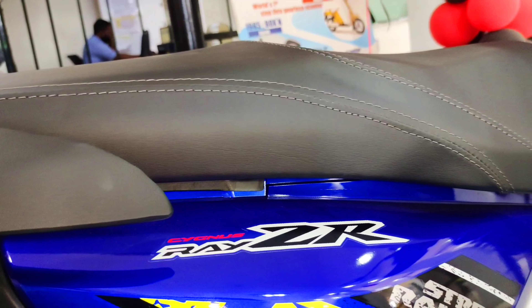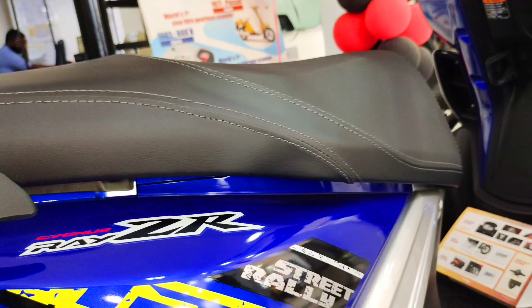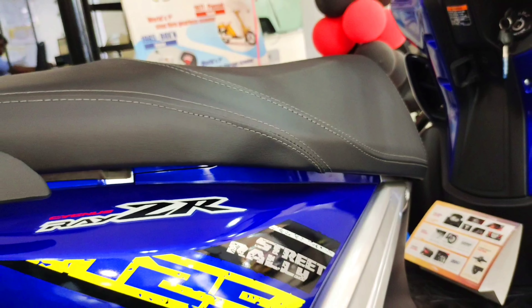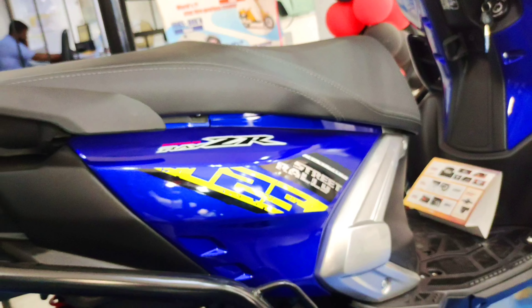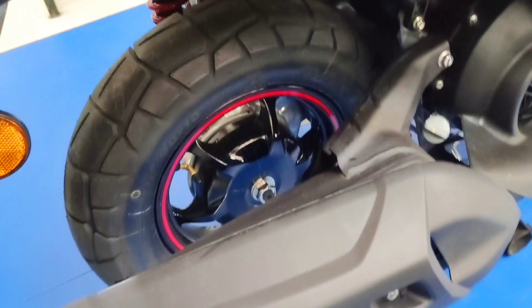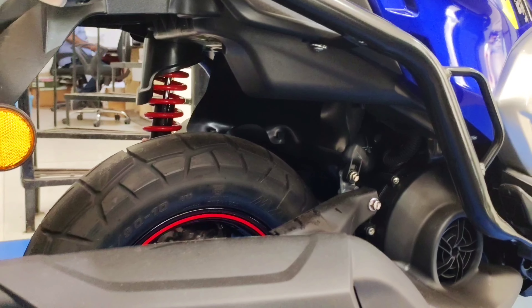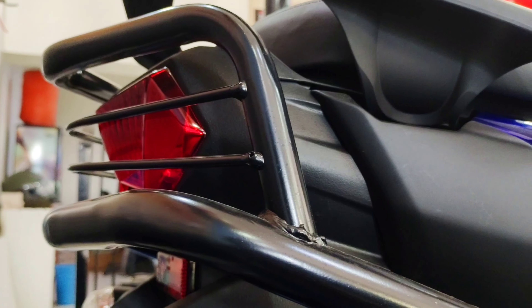Coming to the side profile, a 125 badge has been given with the Z-dash Street Rally branding. The graphics on the bike are very nicely done — radium graphics with a very nice color treatment on this blue color. There are a total of four colors on offer on this bike. Coming to the rear tire, it comes with a 110/90-10 inch tubeless tyre with alloy wheels. The tyre size comes to 254mm, with drum brakes at the rear and radial tyres provided on this vehicle.